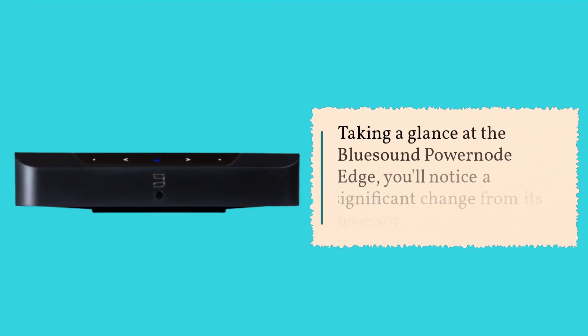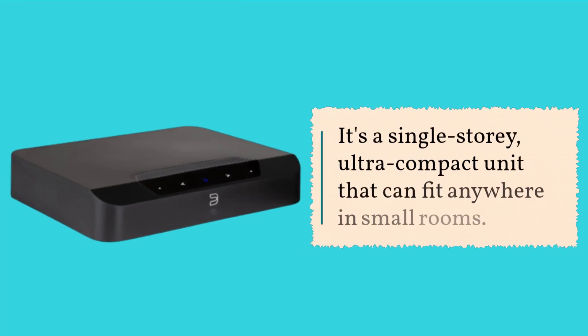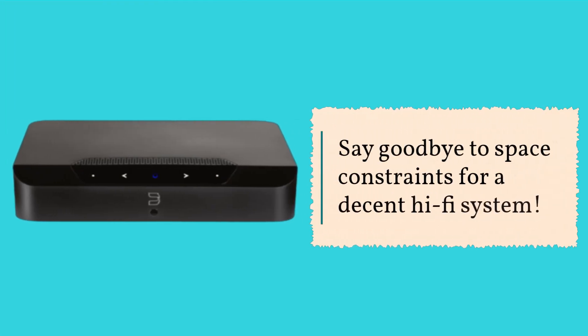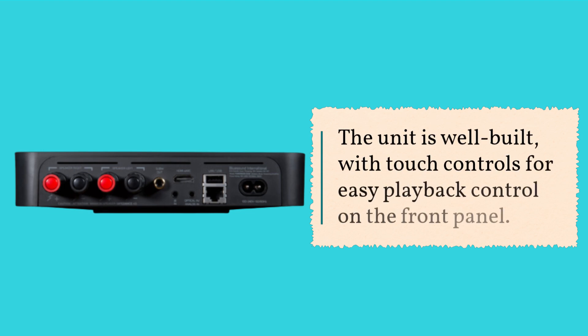Taking a glance at the Bluesound PowerNode Edge, you'll notice a significant change from its predecessor. It's a single-story, ultra-compact unit that can fit anywhere in small rooms — say goodbye to space constraints for a decent hi-fi system. The unit is well-built, with touch controls for easy playback control on the front panel.